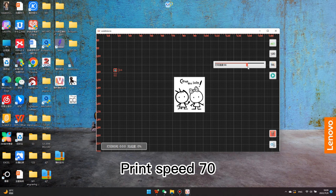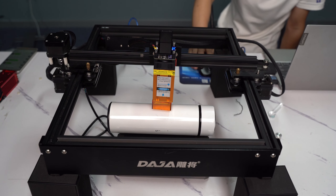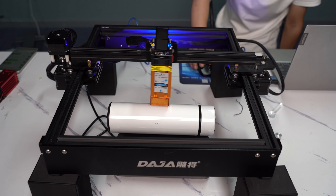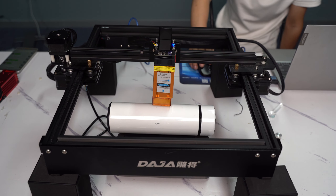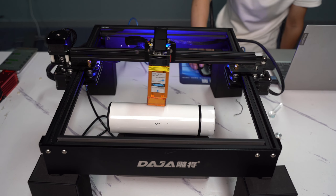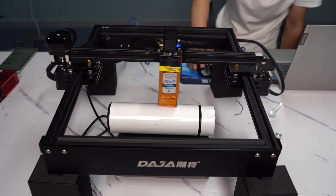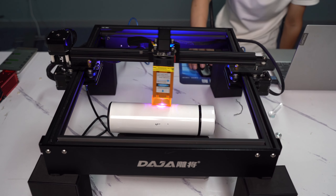Set the print speed to 70. Fix and press the right mouse button to confirm. Take a look at the handlebar and ensure the air assist is active here.